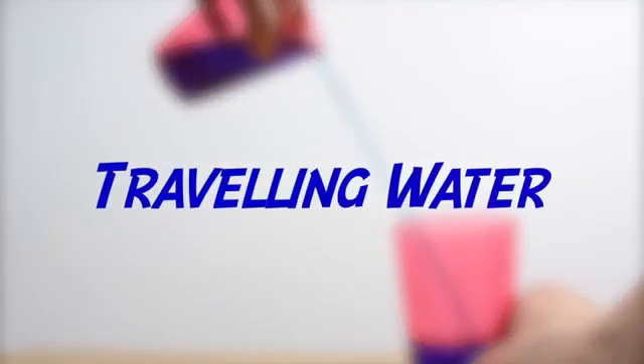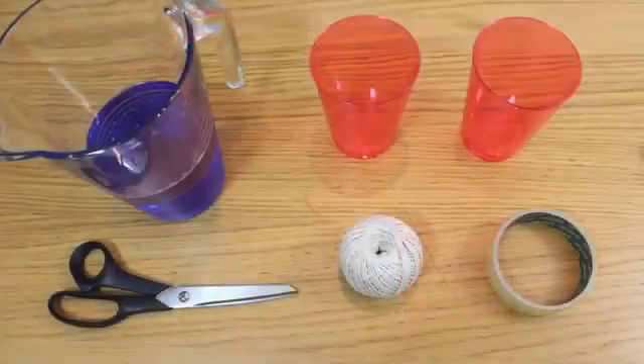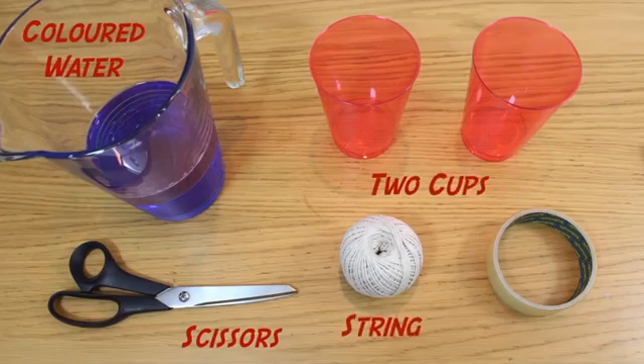Traveling water trick. It's a great one to impress your friends with. All you're going to need to perform the experiment is scissors, colored water, two cups, some string, and some tape.